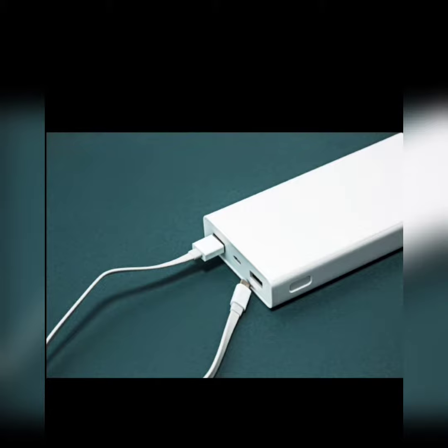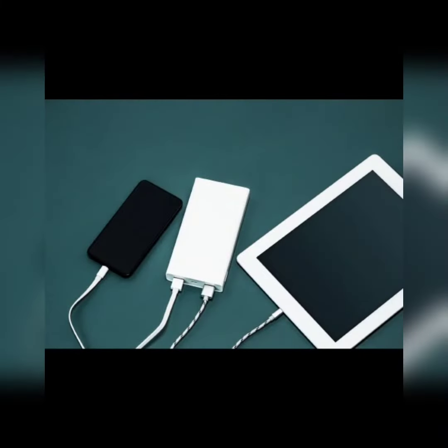Take all the plugs that are for that iPad, even the ones in the car, and put them somewhere where they cannot be found.